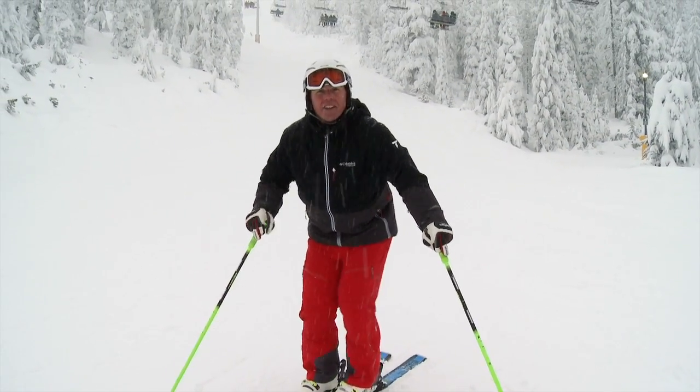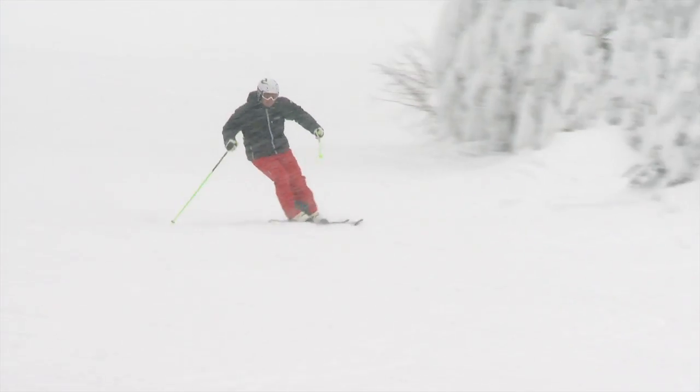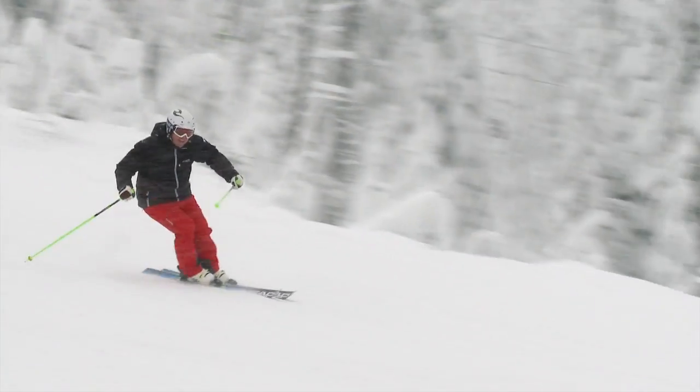Come on, let's try it in a few turns down here. When you try this for the first time you're going to pick up a bit of speed, so you may want to choose some terrain that's a little bit flatter at first.